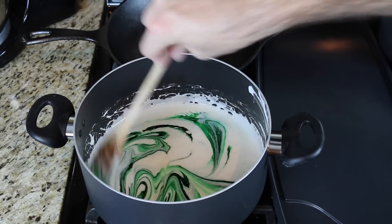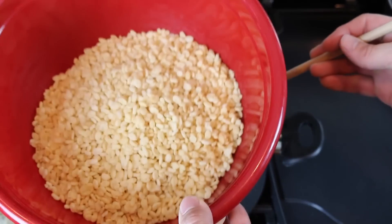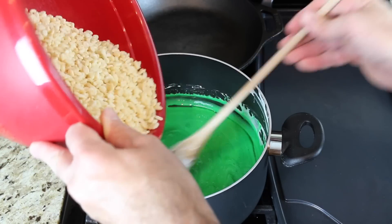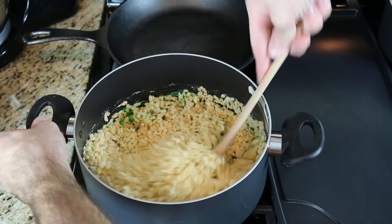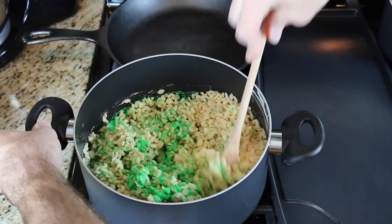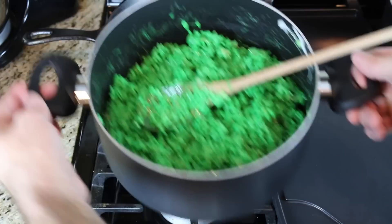Stir it in really good. This is six cups of Rice Krispies — I'm going to dump them in as I stir, and just stir them in there really good. When you're happy with how it's covered, transfer it right over to the counter and do the next step.